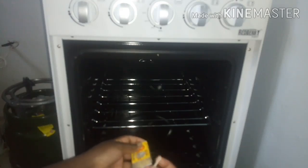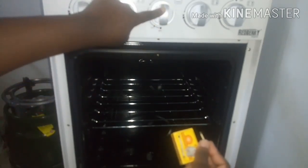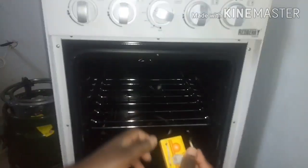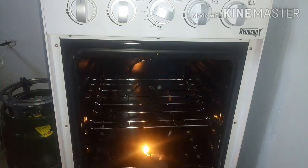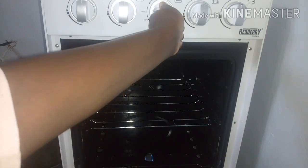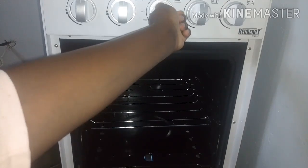Remember, it's a gas oven — it's not electric. Just as you have done with the other knobs when you light the burners: press inside and turn anti-clockwise to the temperature that you want. Then go to your matchbox, light your matchstick, and put the flame inside the hollow — and voilà, the oven lights up! As you can see, the flame is controlled with that knob.